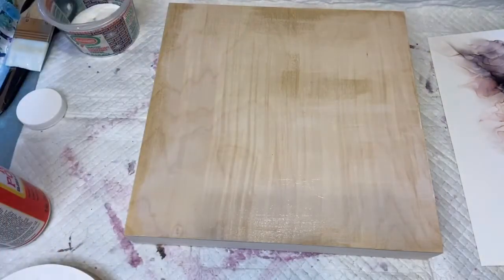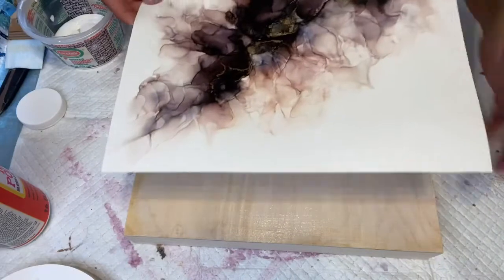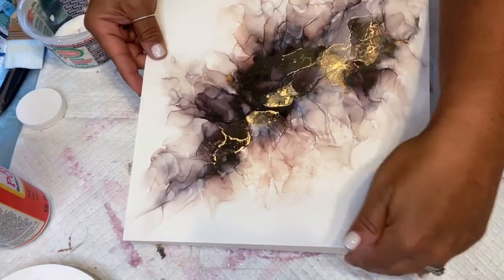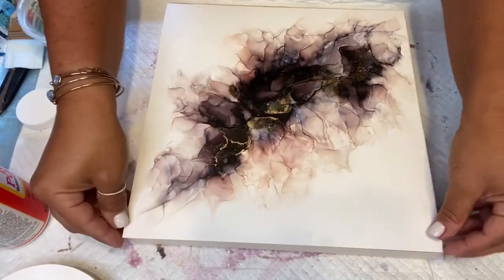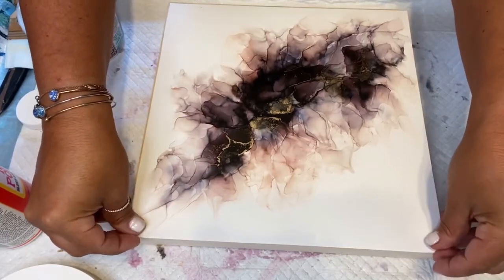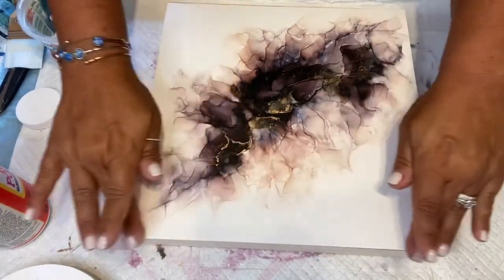Now I'm going to carefully put this on my board — orientation doesn't matter because it's square. You'll have time to move it around before you push it down, but it is exactly the same size.